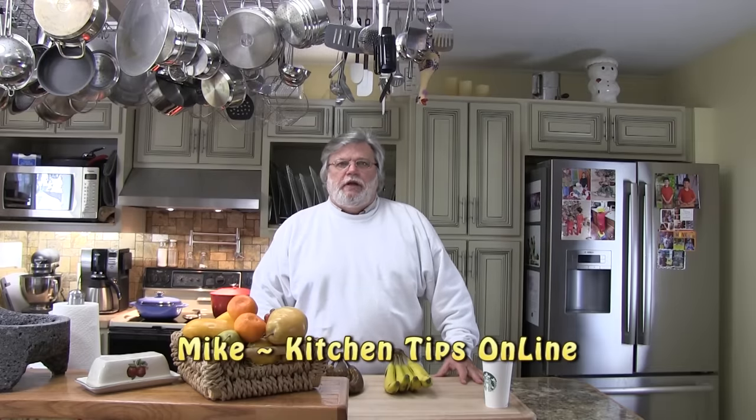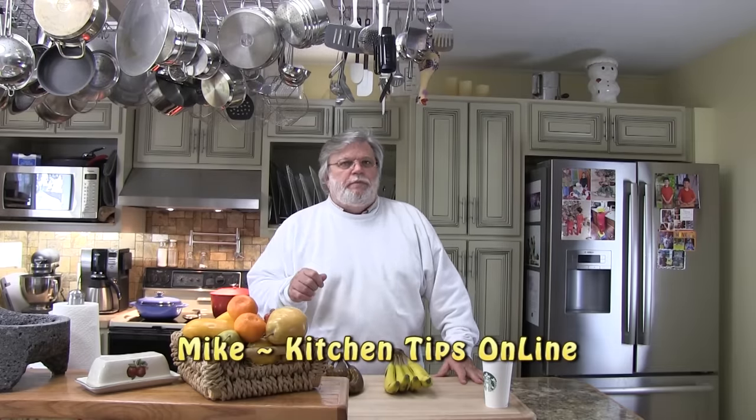Well hi folks, it's Mike with Kitchen Tips Online — the place where the smartest people on YouTube come to learn new kitchen tips and tricks that help them save time and money. And if you're not a subscriber, check out what you've already missed.